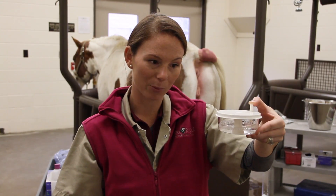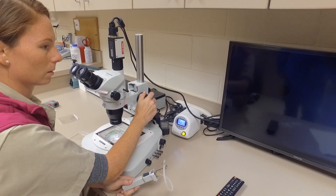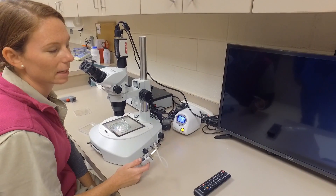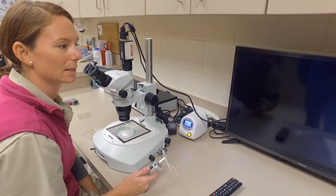That concludes our embryo flush procedure. I'm going to take this embryo filter into the lab and search for an embryo under the microscope. We have our embryo here that we recovered from Goody, the mare today — it looks like a seven-day blastocyst, and we'll take this and place it into our recipient mare today. Thanks for watching, we'll see you later.